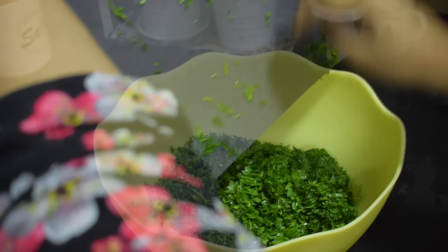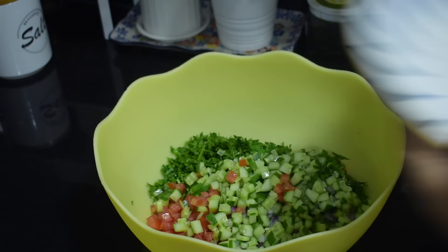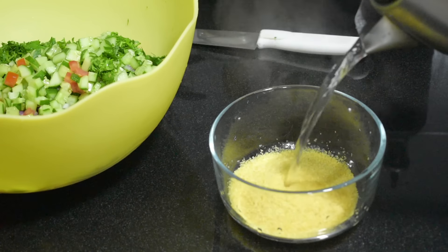The tabouleh salad recipe has already been covered in my previous vlog that was recently published. Do check that if you need the recipe for it.